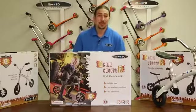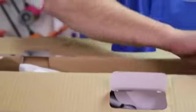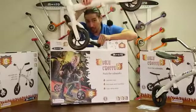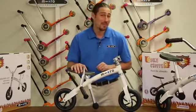To begin, let's remove the contents from the display box. Inside of the box you should have the following items: an instruction manual packet with allen keys, and of course, the G-Bike itself with handlebar. Now that we've removed everything from the box, let's get your G-Bike Chopper set up and ready for the pavement.